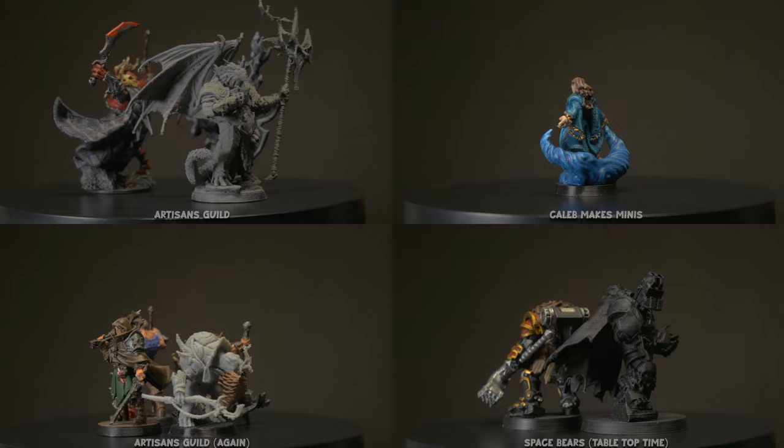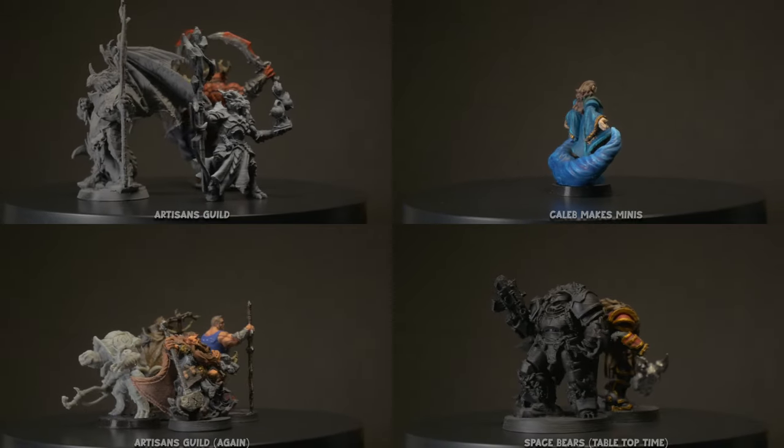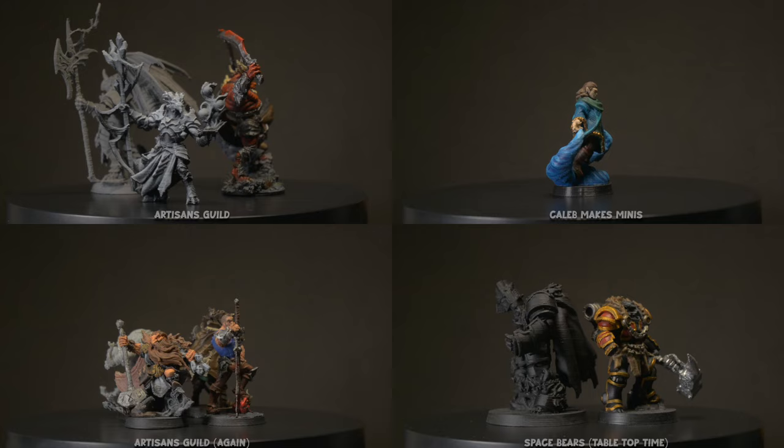Everything here is printed in FDM on my stock standard hobbyist level printer, an Elegoo Neptune 3 Pro, with its standard 0.4mm nozzle.